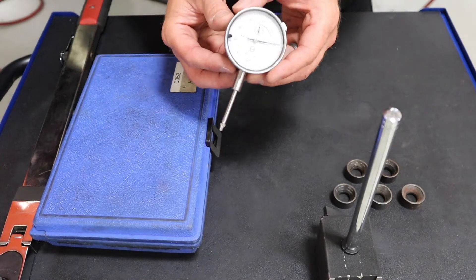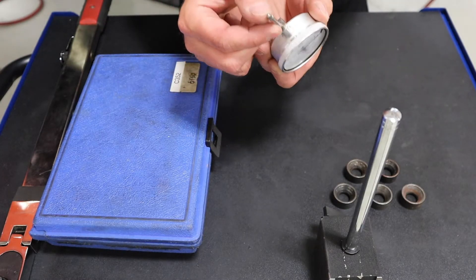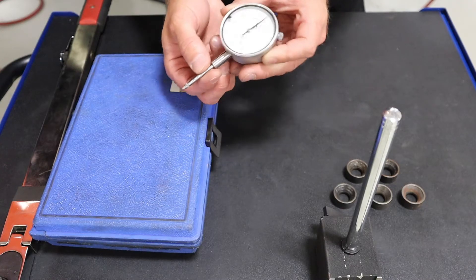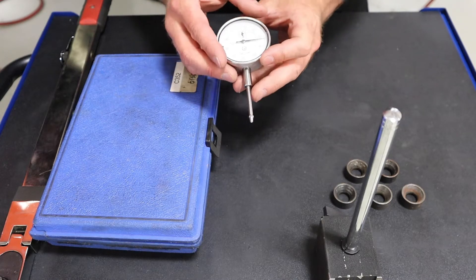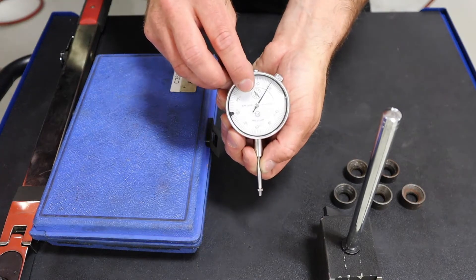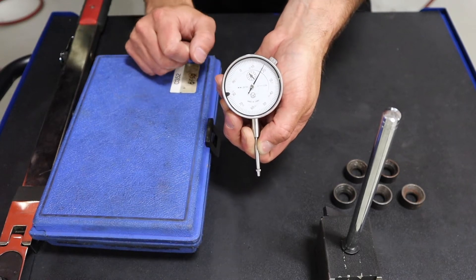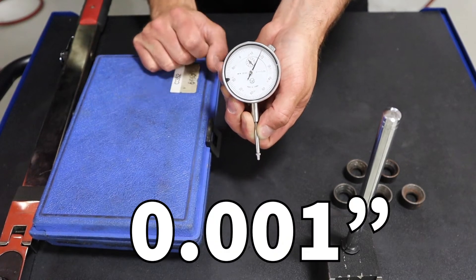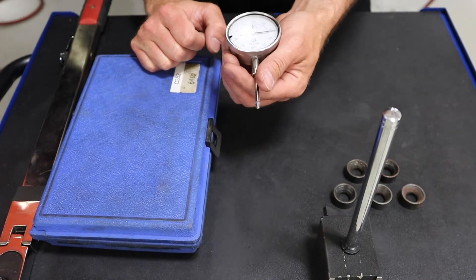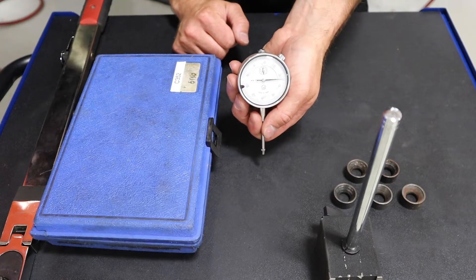The dial indicator being used here is a plunge style one. It's got a small roller ball on the end to help with the surface of a hub or rotor. Looking at the dial face, the graduations represent 1/1000th of an inch, or 0.001 inches. That gives a ballpark for what the change is going to be and how to record that result.